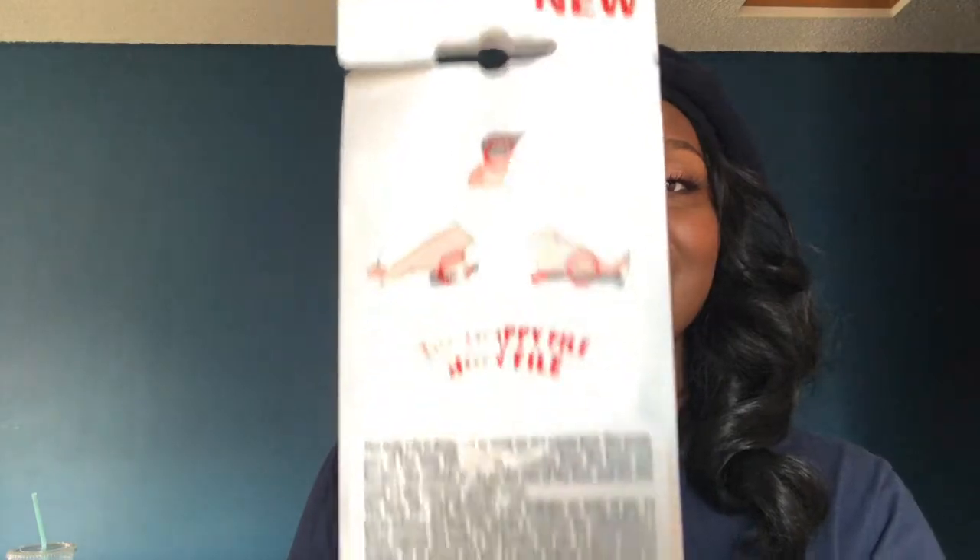And this is what the back looks like. So I purchased this item — you're probably like, why? Well, it's been quarantine and I haven't been able to get my manicure done.